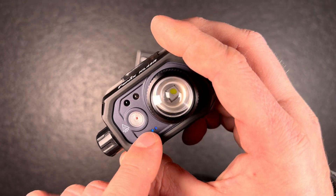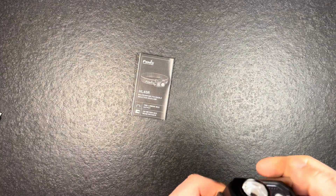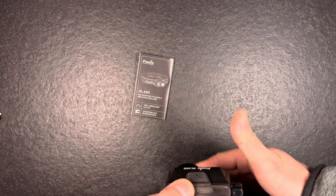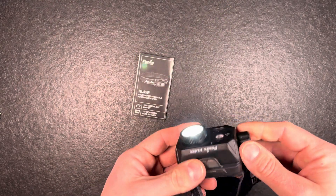It has a built-in battery indicator, which is pretty nice. I'll show you the zoom function — like this it's defocused, and like this it's focused. I currently have gesture control on, so you can also turn that off to make it easier to operate the zoom without accidentally turning the light on or off.